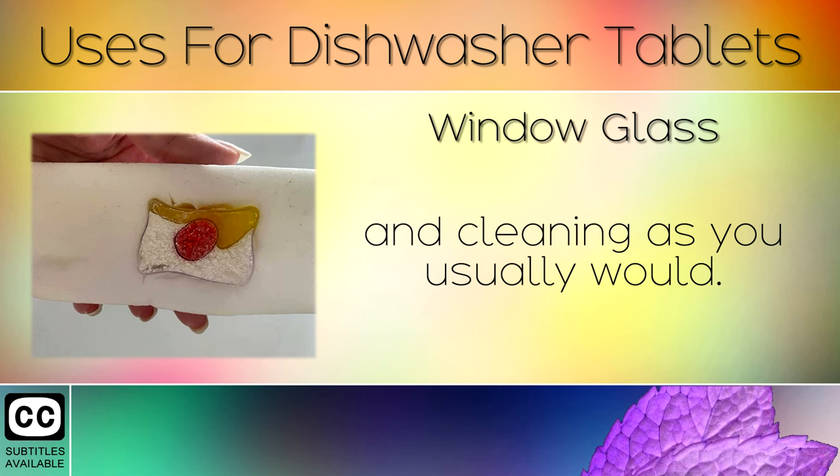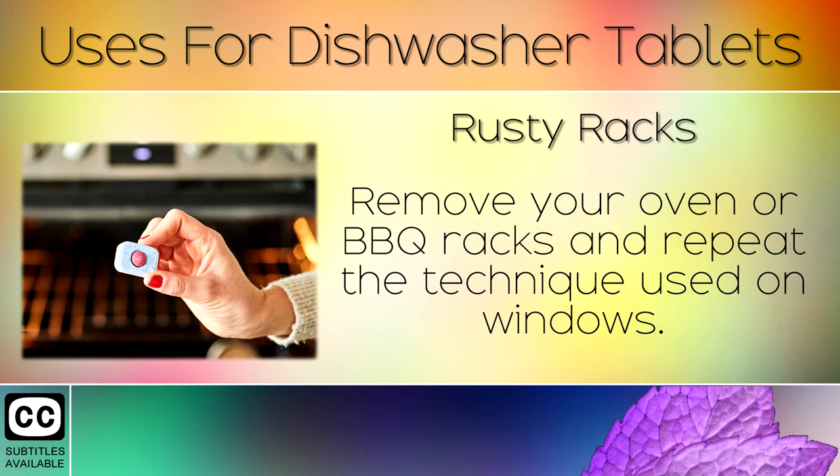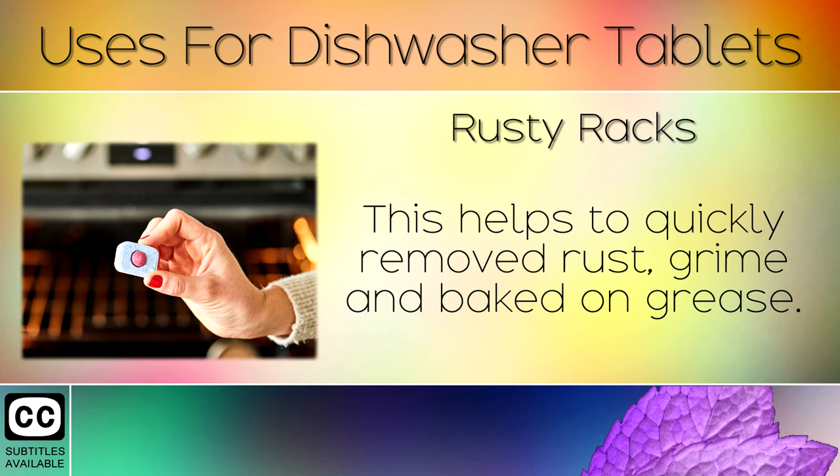12. Rusty Racks. Remove your oven or BBQ racks and repeat the techniques used on windows. This helps to quickly remove rust, grime and baked-on grease.